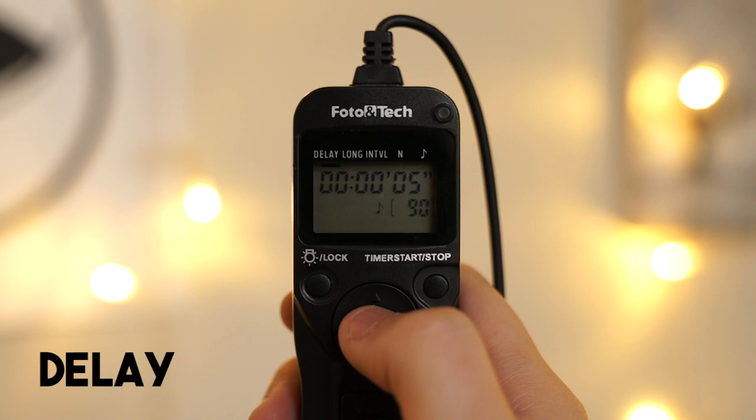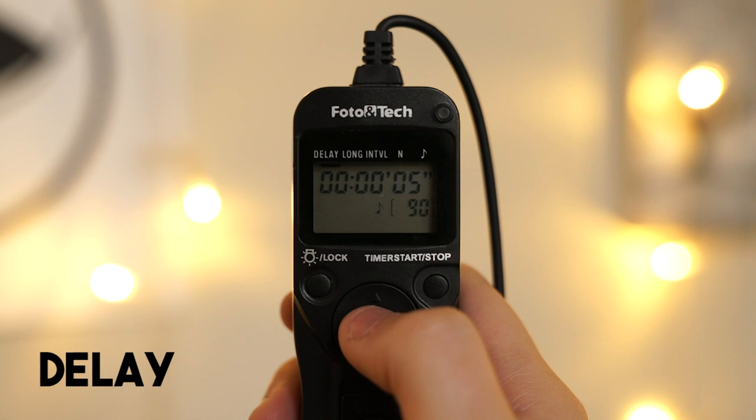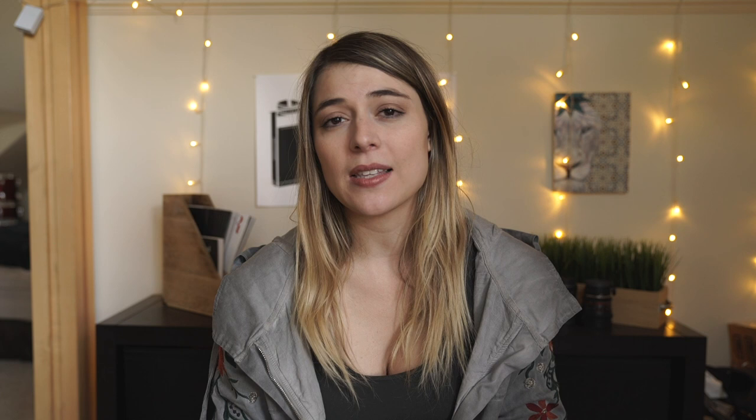Let's go over how to actually use this guy. The first thing you're going to see is the delay option. This means how long you want it to delay before it even starts taking photos. This isn't really necessary for most people — it's more for if you want to pre-program a time lapse at sunset or something in the future. I just set the delay for five seconds, which gives me enough time to get into position once I start the remote shutter.